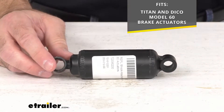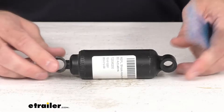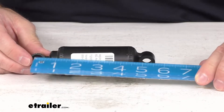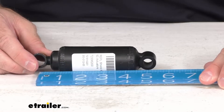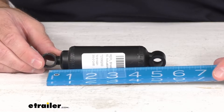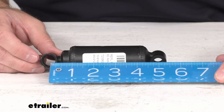Now just to give you some overall dimensions, I'm going to pull out my ruler here. Looking at the collapse length — I'm not going to be able to show you the extended length — but looking at the collapse length, lining up my ruler, center to center here, we are sitting right at almost 5 inches, as you can see there.